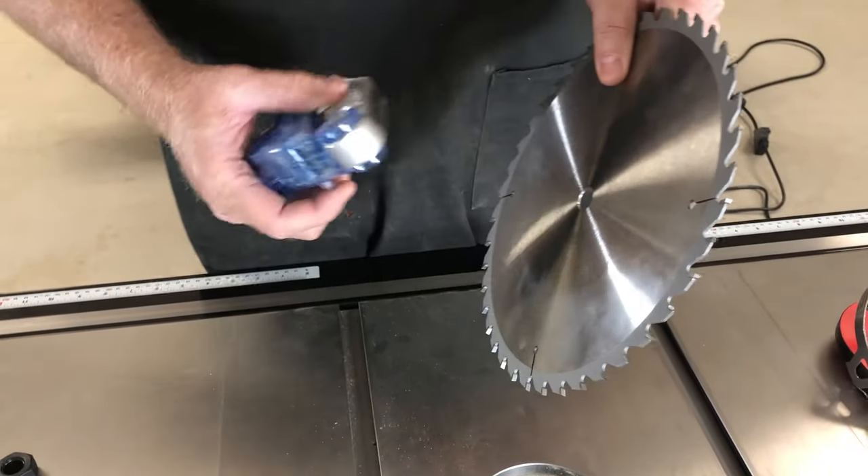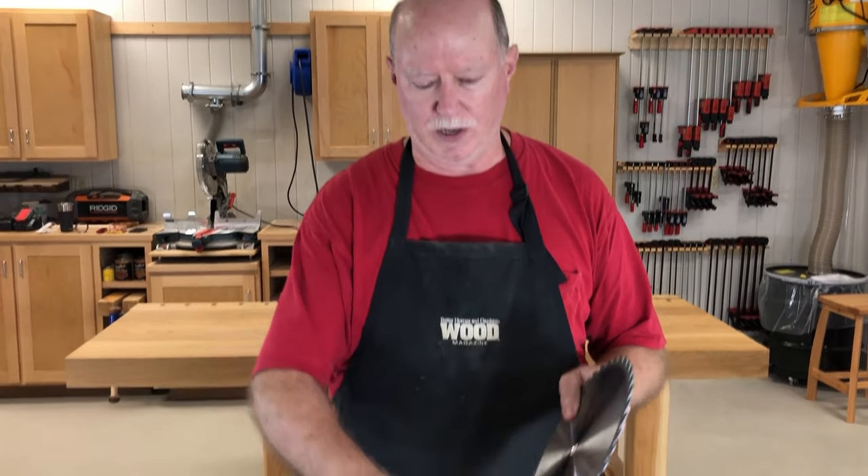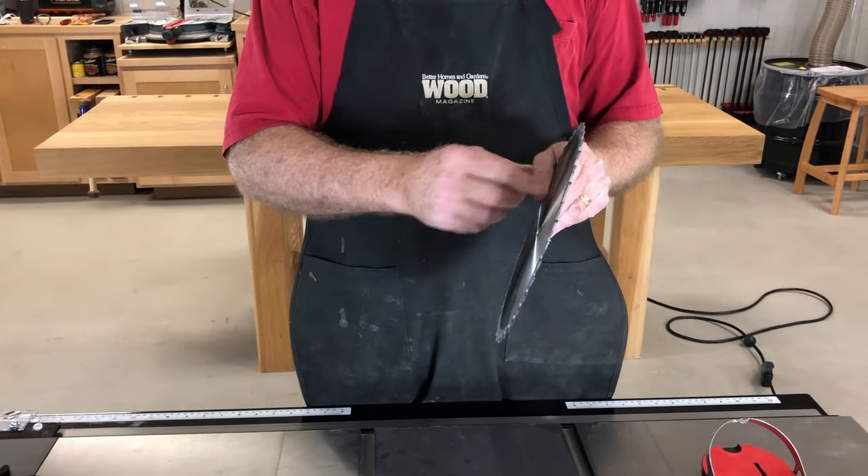If something should touch the blade, such as your finger or any kind of metal, anything that's conductive, it will trigger this. And the reason is that the saw runs a low-grade electrical current through the blade, through this device into the blade.